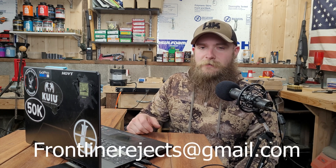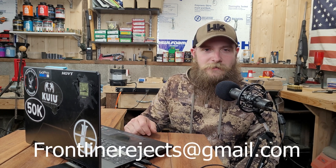And if you'd like to reach out to us directly, send us an email at frontlinerejects@gmail.com. The bullet we're testing today is the 143 grain Norma Bondstrike in .264 diameter, which we've got loaded up for our Savage Axis in 6.5 Creedmoor.